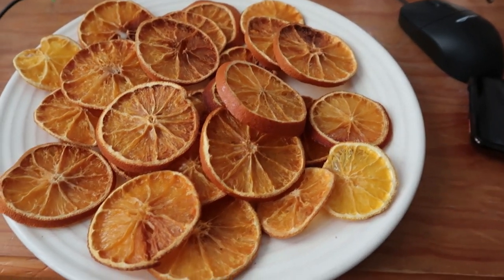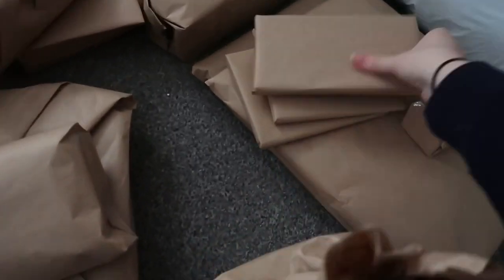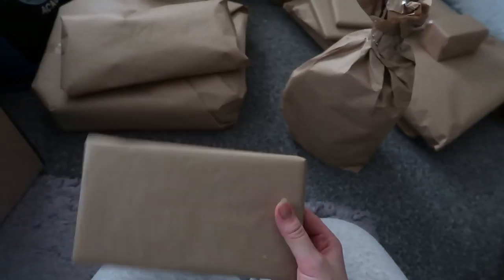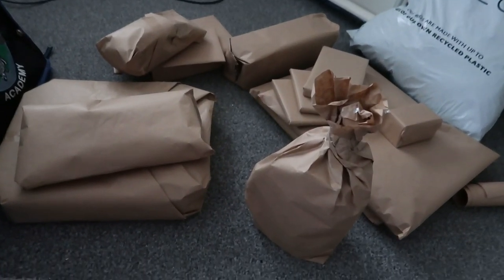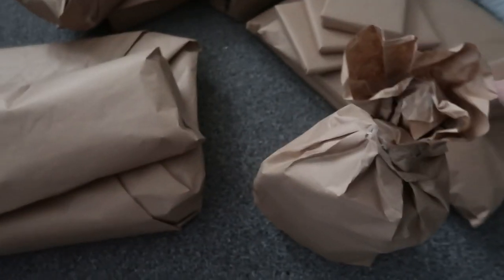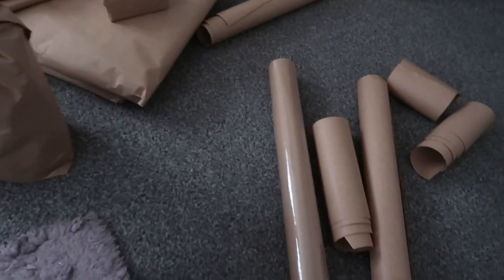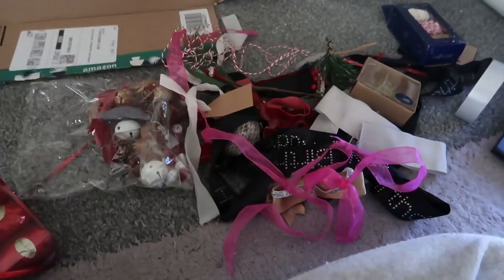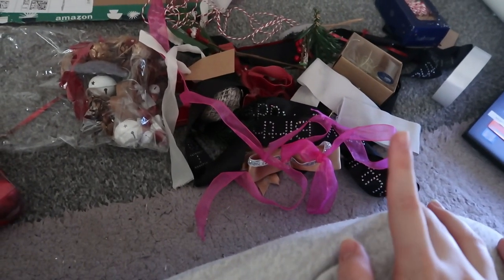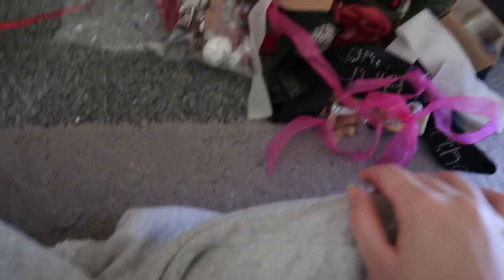These are all the presents that I've already wrapped - they look very plain because they're brown paper parcels. I have plans for these; I have quite a lot of decorative things to add. It just means every single present is going to have to have some sort of decoration on it, otherwise it's going to be a really plain present. This paper is just plain brown paper - I've wrapped about half my presents so I have another full roll and then some left over. I also have quite a lot of ribbon and decorative bits.